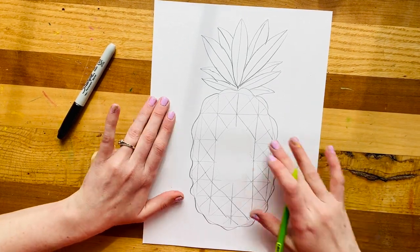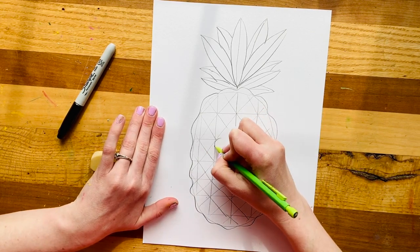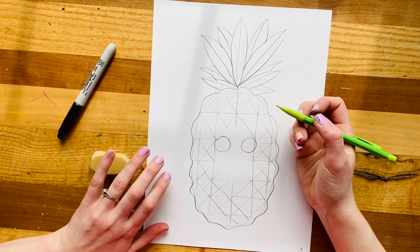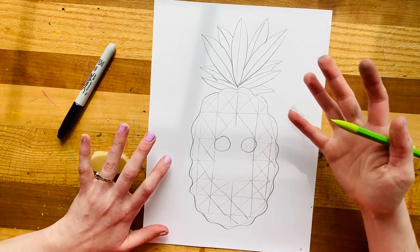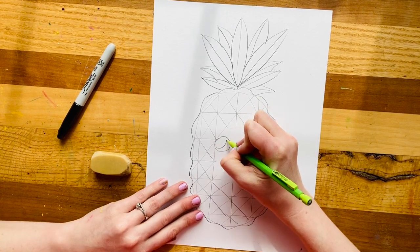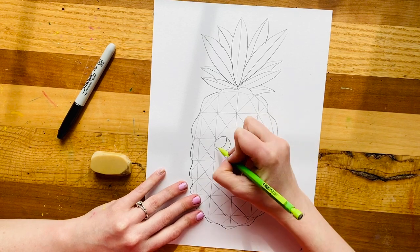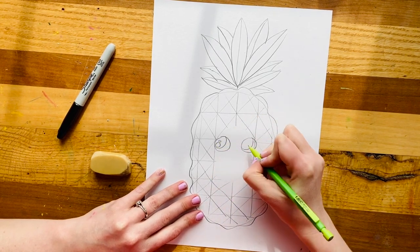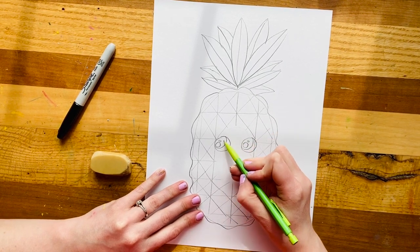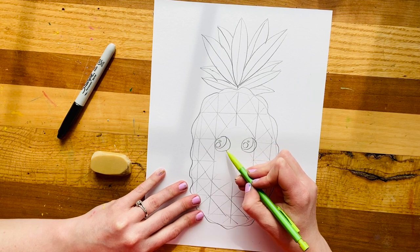Last step is to make the face of your pineapple. For that, I'm going to do two big, huge, goofy eyes. I always like to make my eyes have a little bit of character with some highlights in them, because highlights make the eyes look more lively than just a black circle in the middle. So I'm going to make a big, huge circle on the inside, kind of facing one side so this part looks like a little crescent moon. Then I'll make a big highlight and a little highlight. When I color it in, this part will be the black pupil, these will be the highlights, and this will be the white part of the eye.